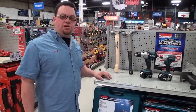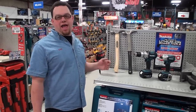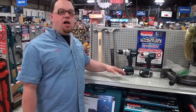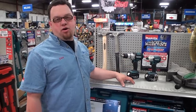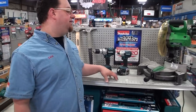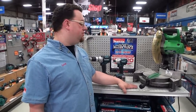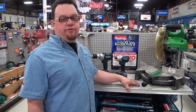Our next promo is Stiletto Hammers — bring in your old hammer and get $50 off either the T-bone or hickory handle lines of Stiletto hammers. We're continuing on with our $50 instant rebate from Makita on combo kits featuring 3 amp hour batteries. And lastly, we're featuring Hitachi Rewards in the month of June — if you spend over $100 with Hitachi, you can mail in for free tools.